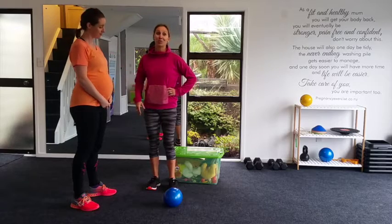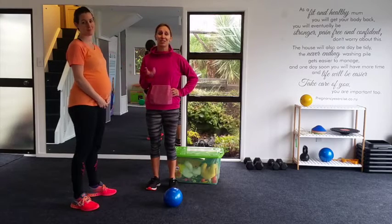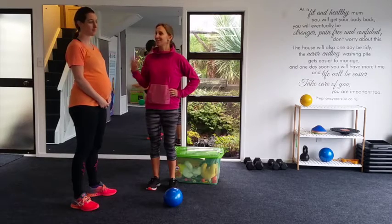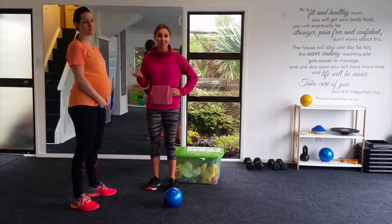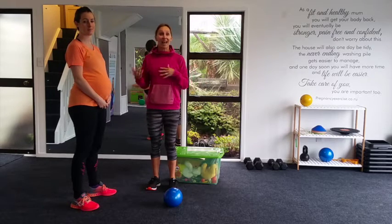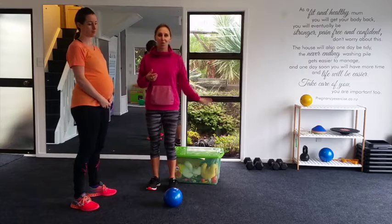So Ria here is 32 weeks pregnant and she's got two young children — a two and a four year old — so we need to lift weights up. We need to ensure we're contracting our core muscles correctly as we lift up our babies or heavy objects such as washing baskets.